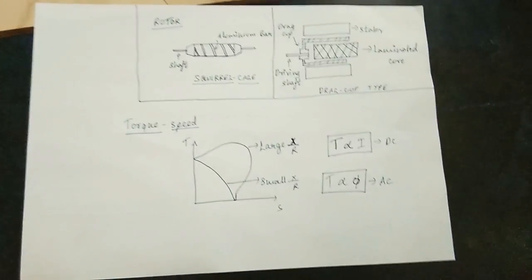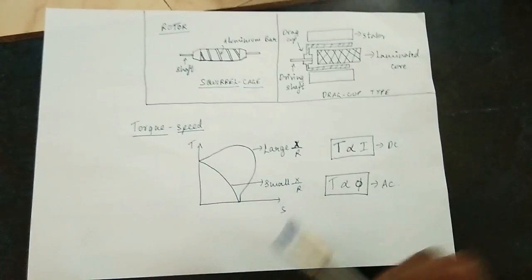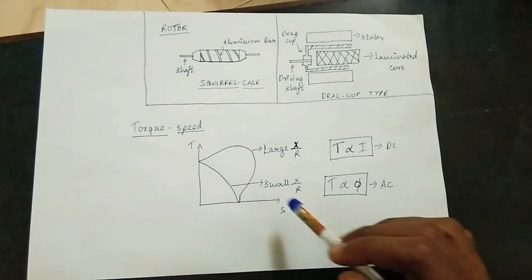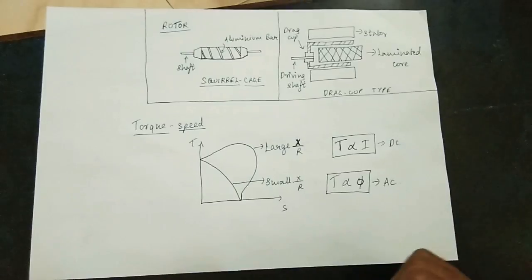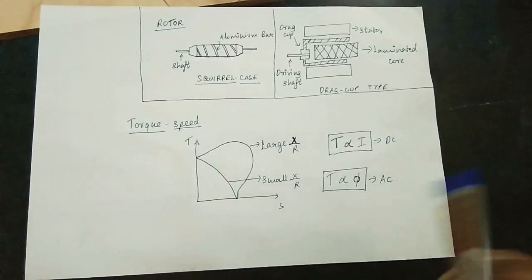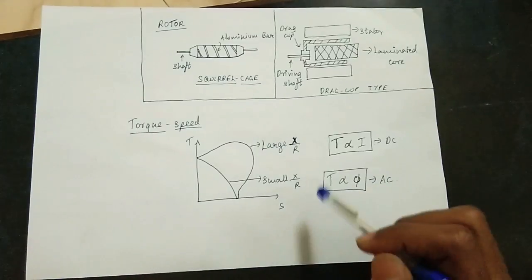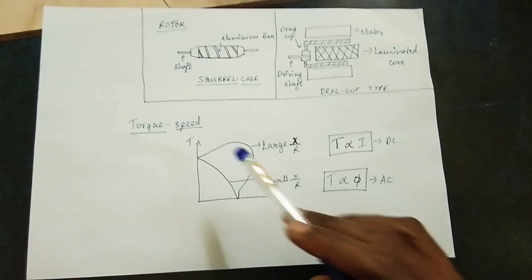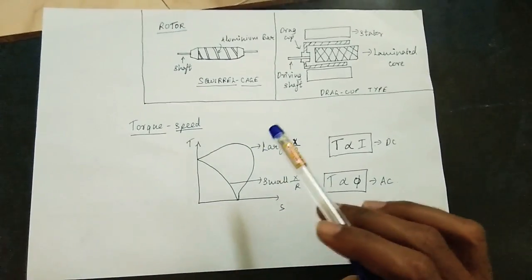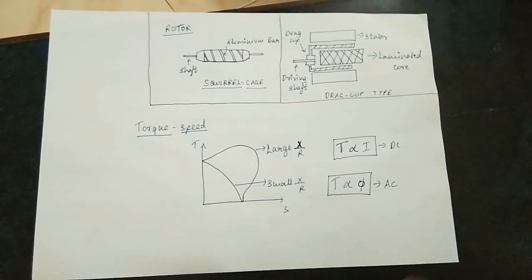The torque versus speed characteristics are linear. This is due to the small x-by-r value — that is, the reactance to resistance ratio. The x-by-r ratio is low, so the numerator and denominator values yield a linear relationship. If we have the advantage of high R, then we maintain linearity.